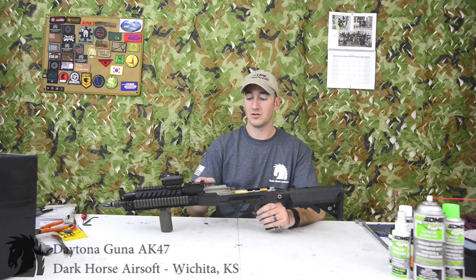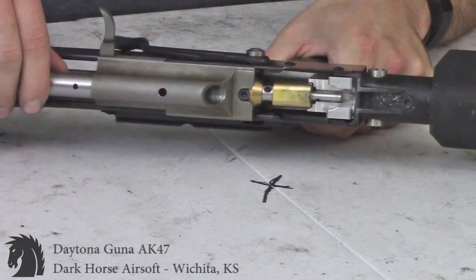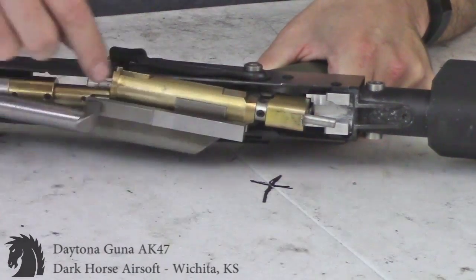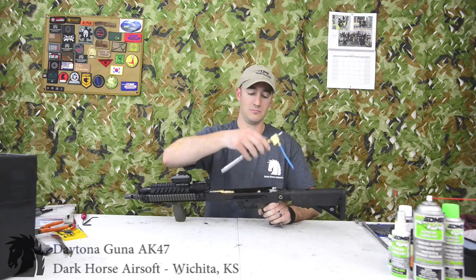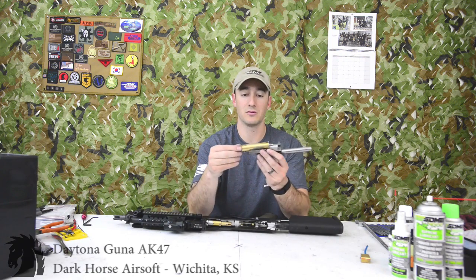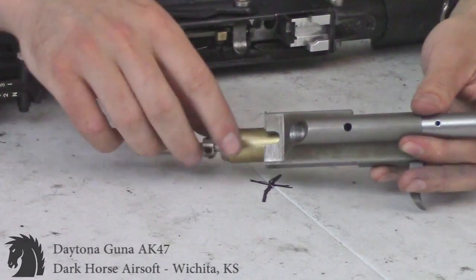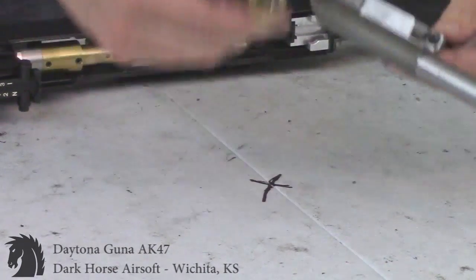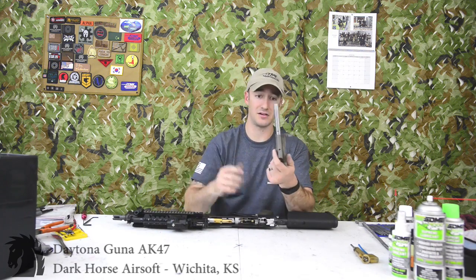Step two: remove the actual bolt assembly. Slide your bolt back all the way to the rear, then pull up on the assembly, rotate it outwards, and pull out. Rotating it allows the air shaft to clear the feed tube and hop-up. Just kind of pull it up out of the gun. To separate the bolt tank from the bolt on this kit, it's a little different than most — most kits require removing the top screw, but on the AK kit you simply rotate it and slide it forward and they're separated.